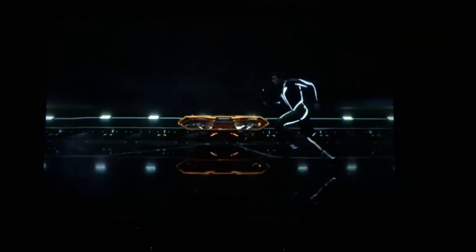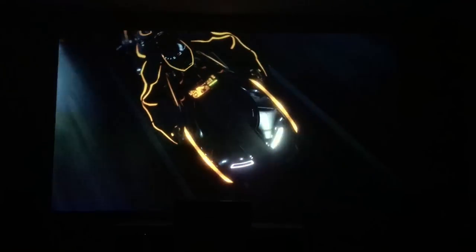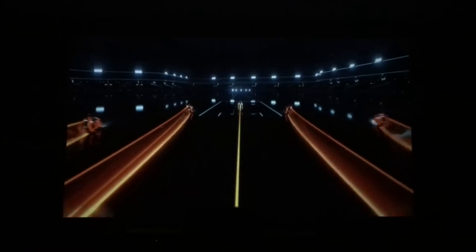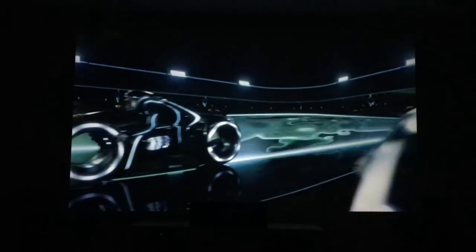This is probably my favorite demo of the home theater — this is Tron Legacy. This is awesome on the big screen. It's hard to portray this just like it's hard to portray sound quality, but it looks awesome in this room. It's about an 11 or 12 foot diagonal screen that we have here.